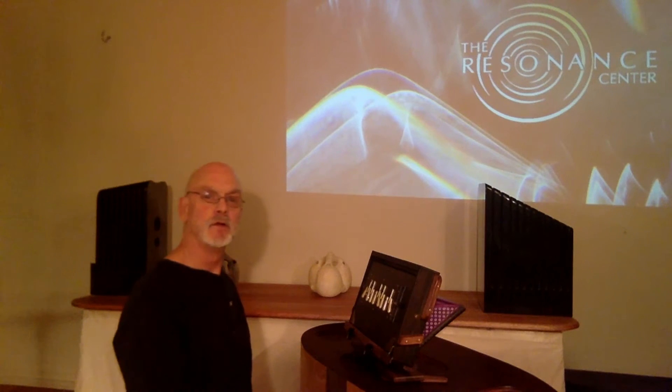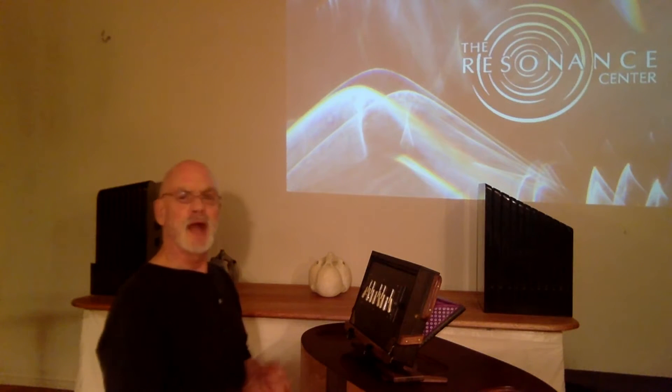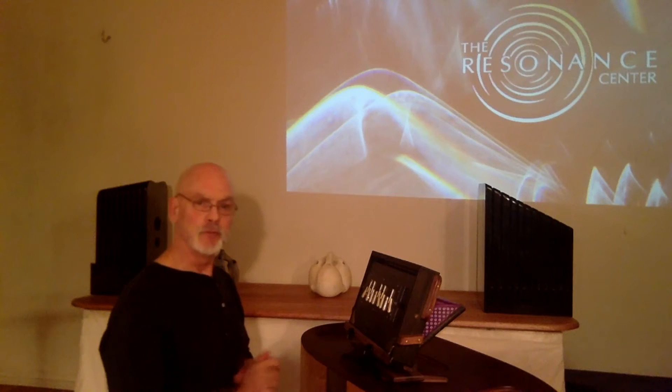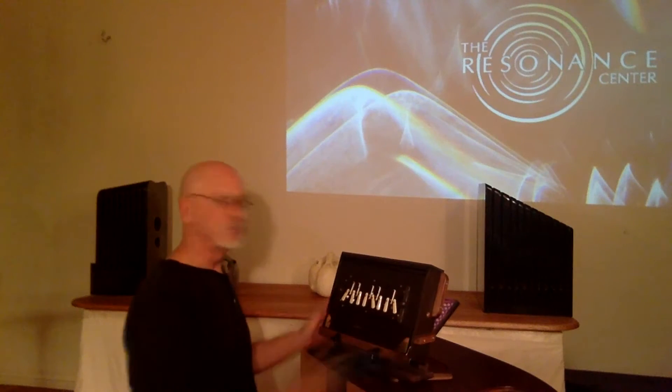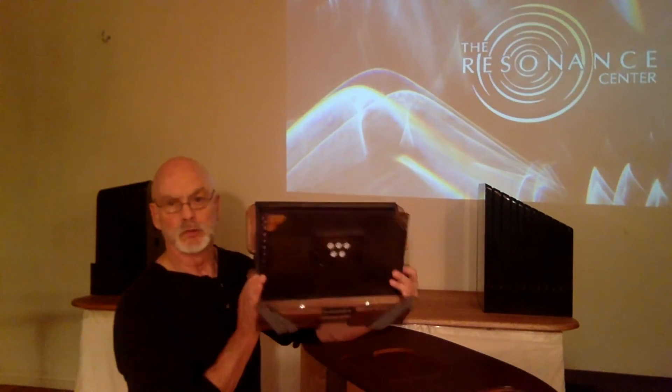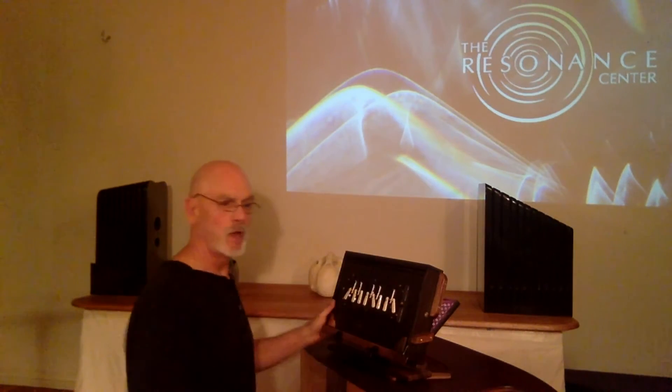Hello, my name is Alan Tower from the Resonance Center. In this video we're going to demonstrate how to play the Sound Stream that we talked about in the previous one. To review, it's a shruti box but it has a holder that puts it into the ability to angle it in different ways.